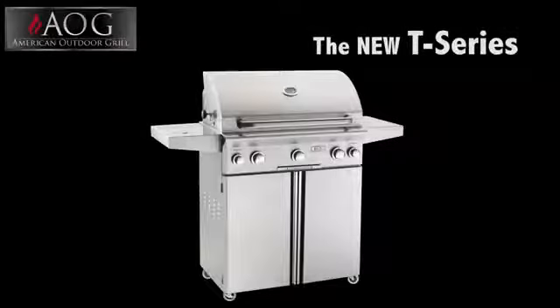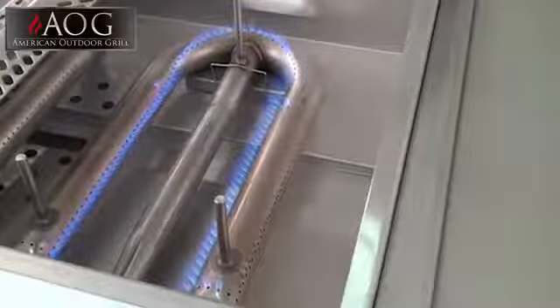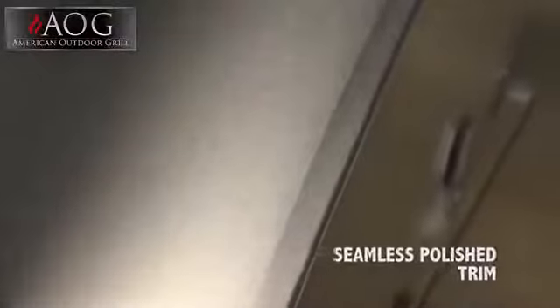American Outdoor Grills are made with a stylish, sleek appearance. The rounded hood and contoured face feature a satin finish that enhances any outdoor kitchen. The new T-Series grill features a push-to-light piezo ignition system that eliminates the need for electricity or batteries, resulting in a self-sufficient grill with a clean-looking front panel.